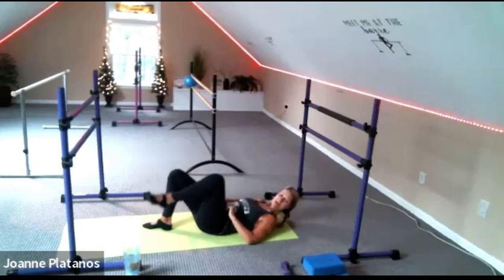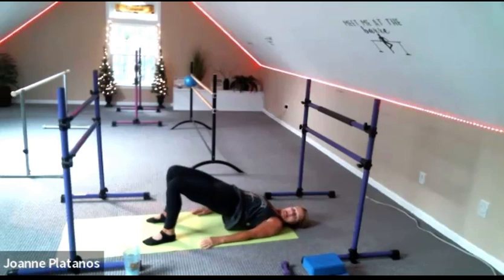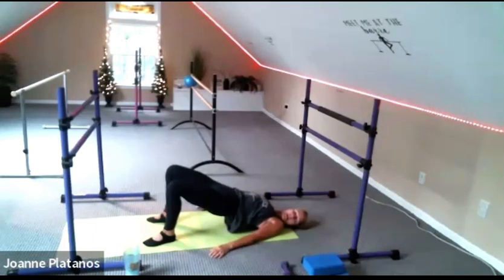Send those feet knee-width, hip-width. And bridge up for a second. Try to just open the ribcage and expand the front body — no effort there, no squeezing the butt and trying to drive the hips too high. Breathe into the side body, and then slowly roll down with the back.